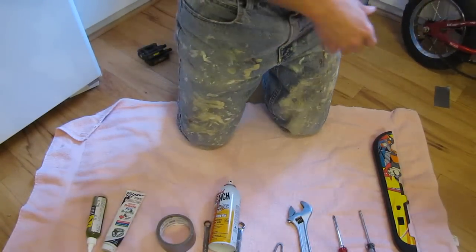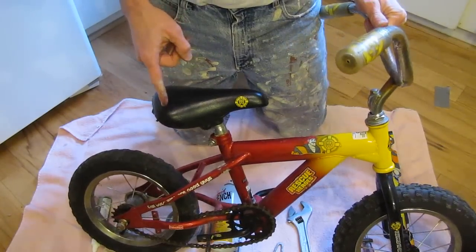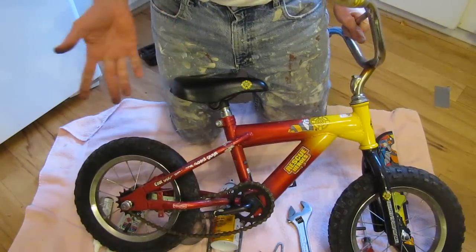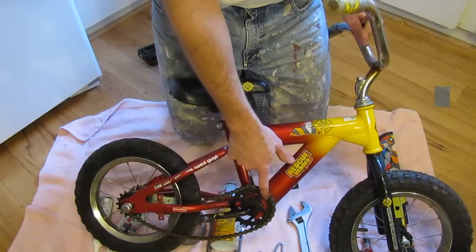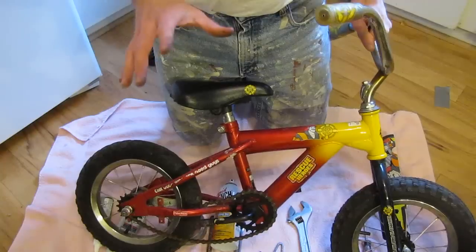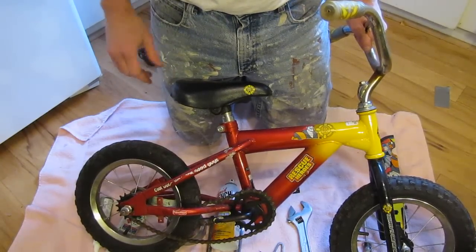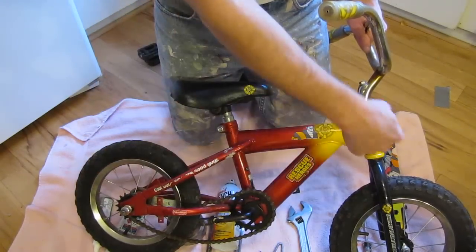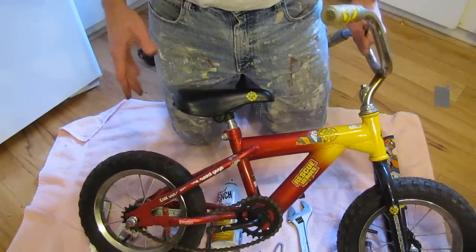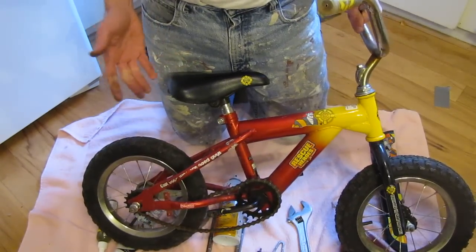I'm going to convert a 12-inch wheel kid's bike into a balance bike, or what is called a strider bike, by removing the cranks and the chain, or at least securing the chain from bouncing around while the kid is riding. This bike was given to us — it was free. It has 12-inch tires, so it's a pretty standard kid's bike. I've also done this with 16-inch and 20-inch wheeled bikes, and the procedure would be the same.